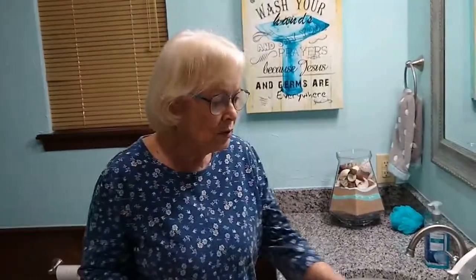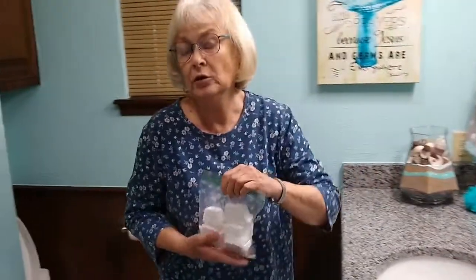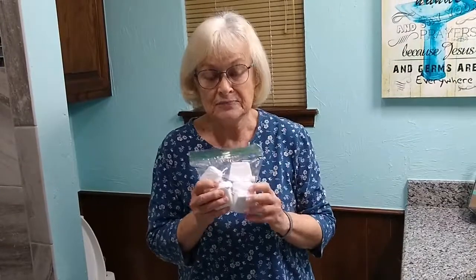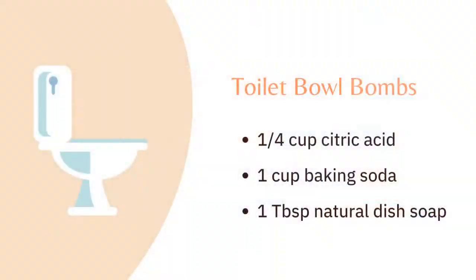The next thing we're going to talk about — and this might be a little fun if you have children at home who like to do things — is make toilet bowl bombs. I have a recipe for this. To make your toilet bowl bombs, the recipe calls for one half cup of citric acid.